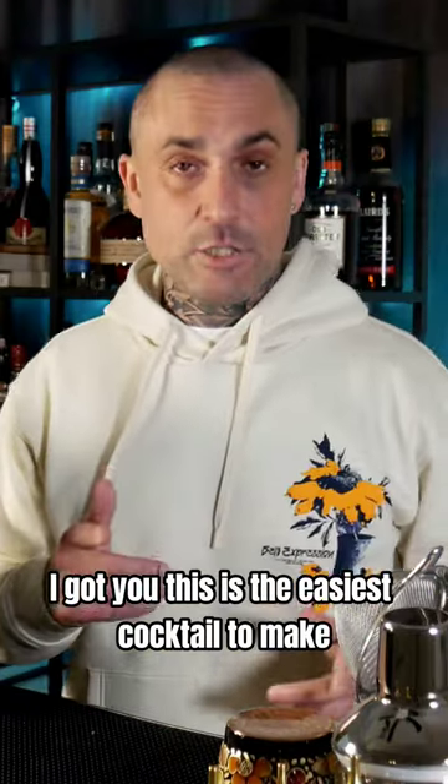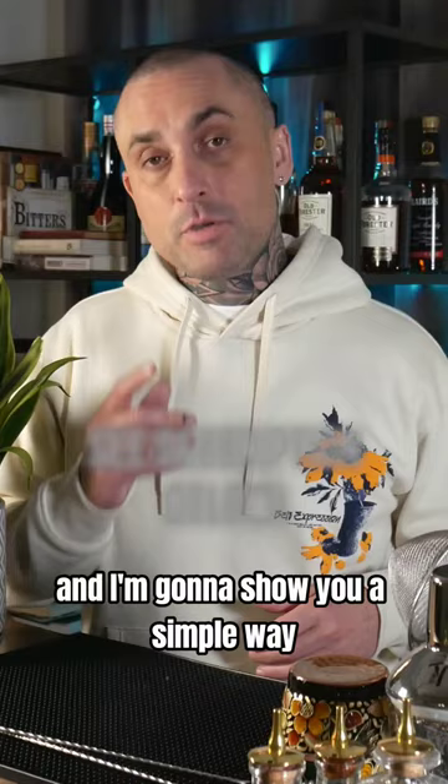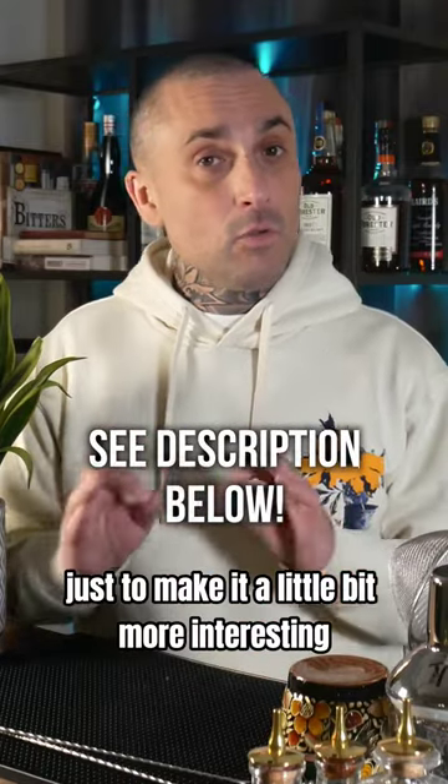I don't like anything too sweet. I got you. This is the easiest cocktail to make when somebody asks for something not too sweet. And I'm going to show you a simple way just to make it a little bit more interesting. Let's make the gin ricky.